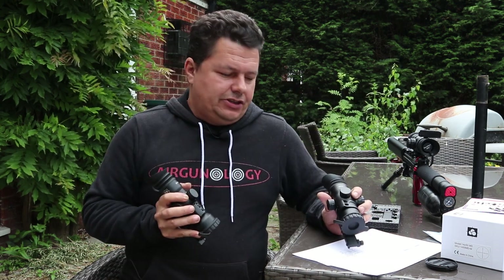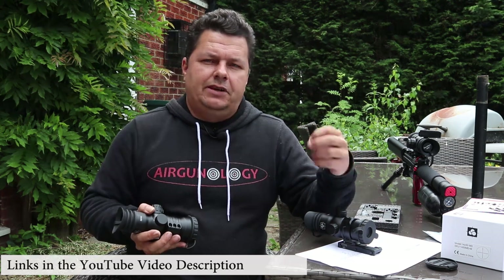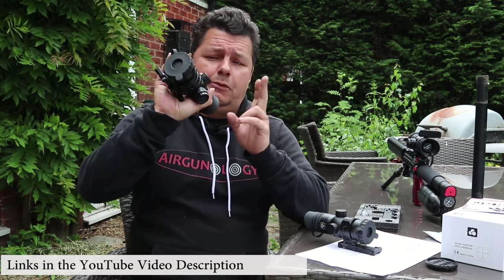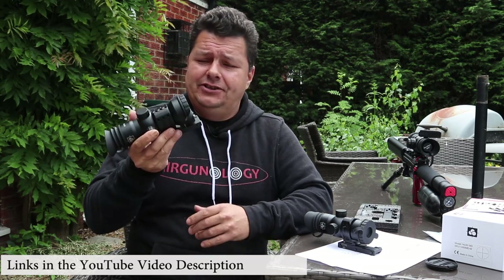So most of you guys know, I'm Steve from Airgunology and on this channel we do a whole lot of air rifles, pistols and technology reviews. Check below under the YouTube video description — you'll find links to our Facebook group, our forum, our cool merchandising, as well as the link to our webpage where you can get hold of these scopes for an absolutely cracking price.